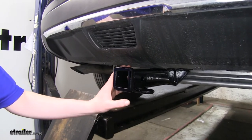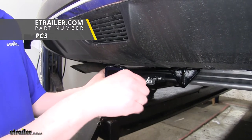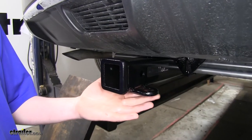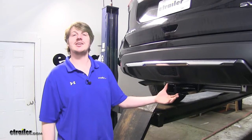Whether it be ball mounts, trailers, or bike racks, it's good to go. It uses a 5-inch hitch pin. This is not included with the hitch, but one can be picked up here at eTrailer.com. It uses loop-style safety chain hookups, which will work with just about any style of your chains. It has a reinforced collar, which is going to add extra durability.